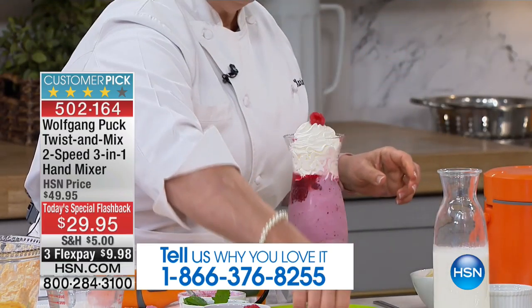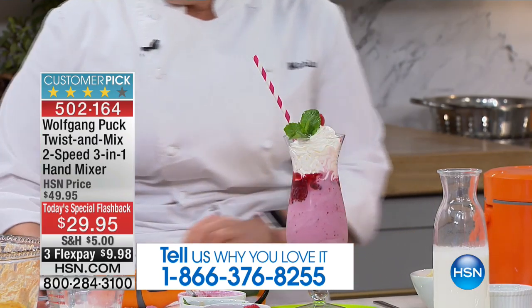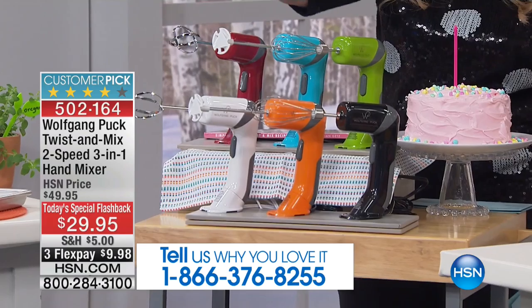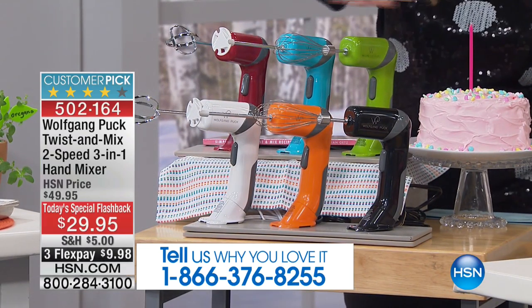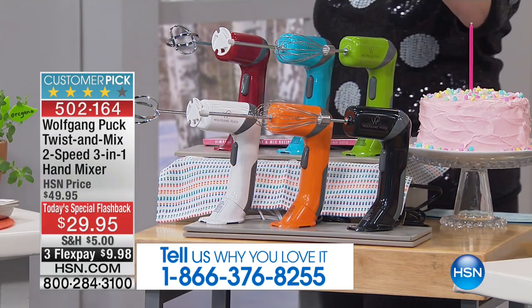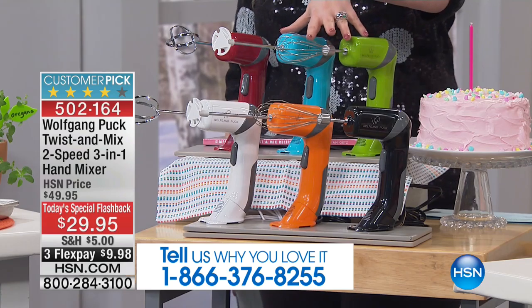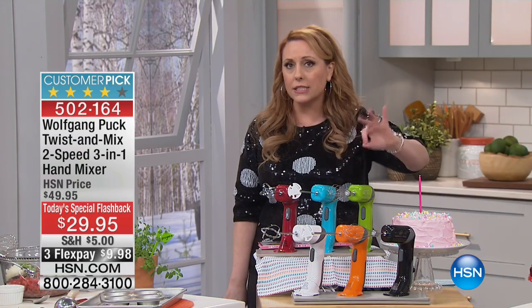Let me quickly go through the colors so you can start ordering. We have them available in black, orange, white, red, turquoise, and green. When these came out they were customer pick on HSN.com, and right now — because I got them back in a flashback Today's Special — there are 125 reviews and it's a customer pick.